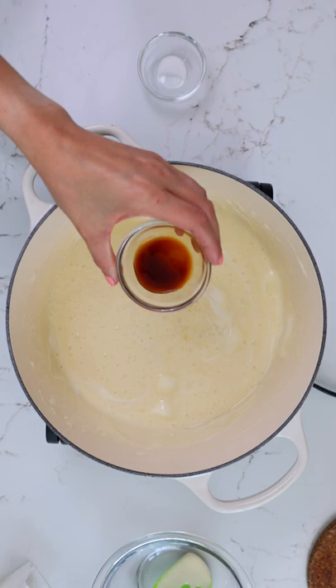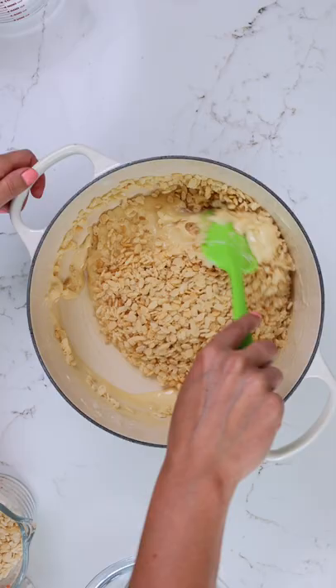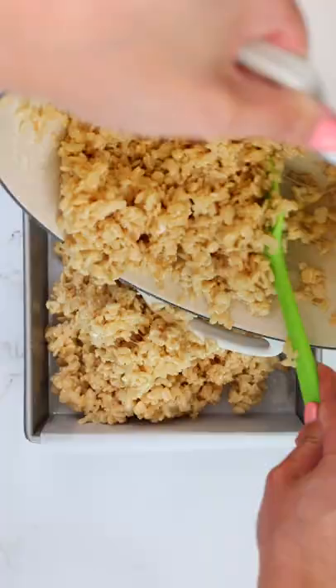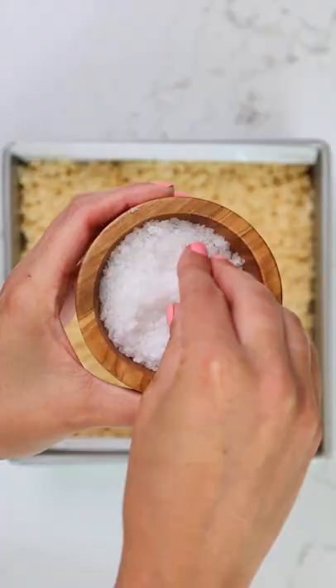Then you just have to add in a little bit of vanilla and fine salt, and then you want to fold in your Rice Krispies. I like to do this in two waves so that it's easier to really coat them with all of that marshmallow goodness. Press them into a pan and add a generous sprinkle of flaky sea salt to really elevate the flavor.